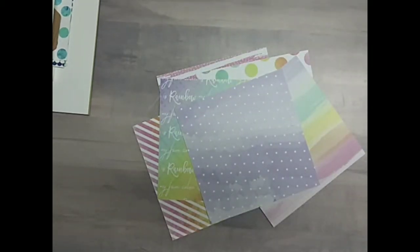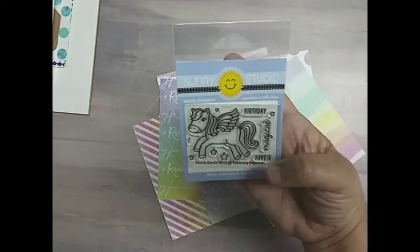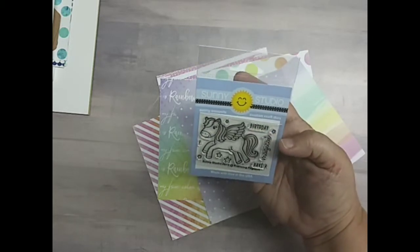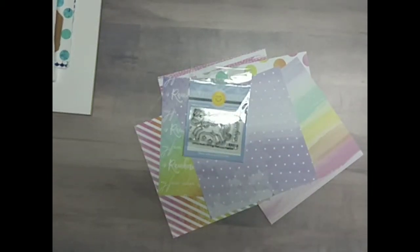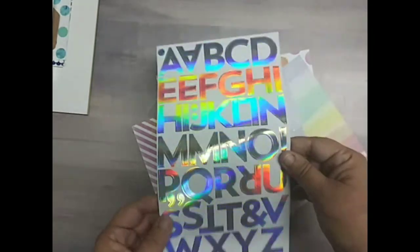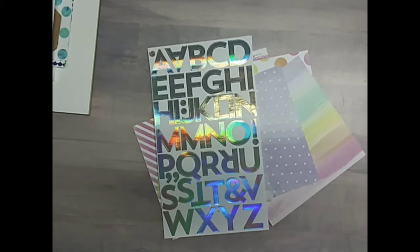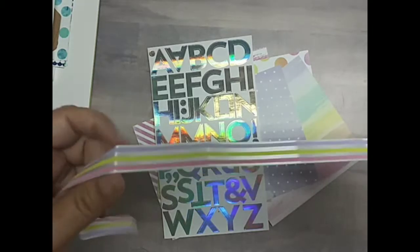The stamp set is so cute — Sunny Studios Prancing Pegasus. We have the sentiments to stamp out: 'have a magical birthday,' and then there's some stars and an exclamation point. We have rainbow alphabet stickers by Darice — look at those just shine. We have about 18 inches, might be 14, of ribbon by Darice.